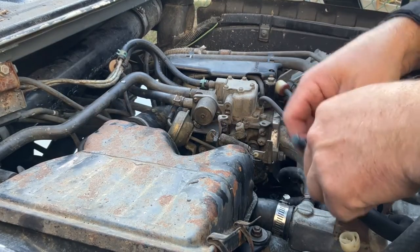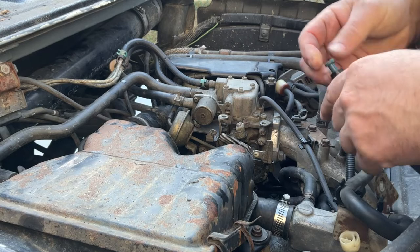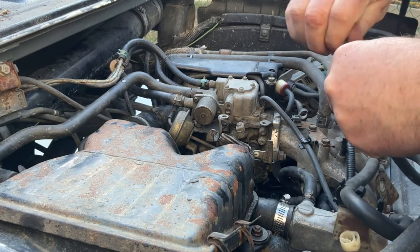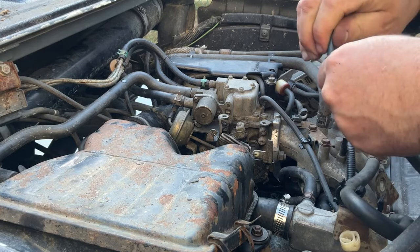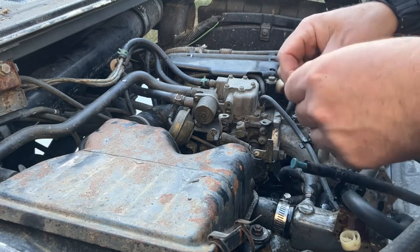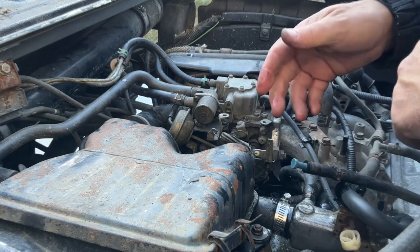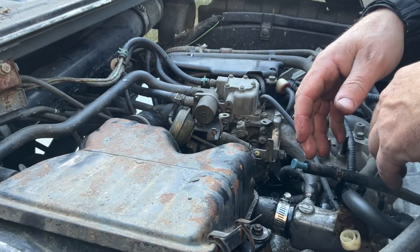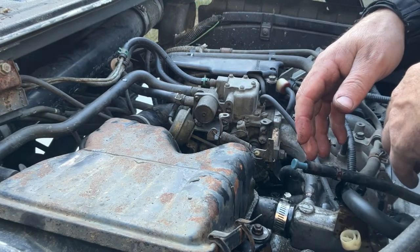So to bleed this thing — this is your bleeder hose — what you do is with it just running, just pop this out until you get air or coolant coming out. I'm good. I got coolant, the lines are bled. It's very soapy so it's cleaning out any oil residue out of the coolant system. We're gonna let this run for a while, get it good and hot, and then we're gonna flush it out.